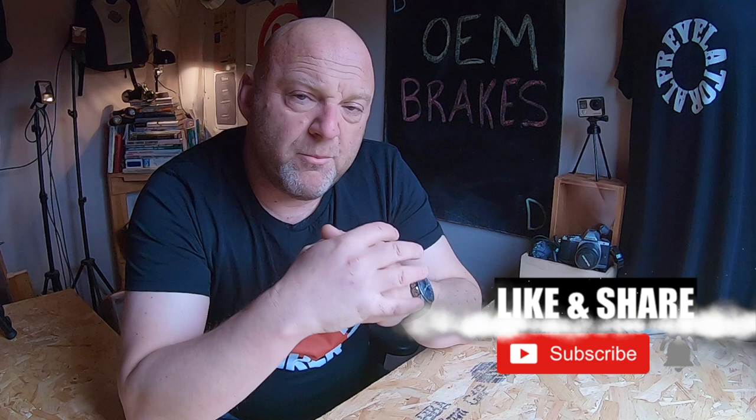Hello again, welcome to Revelator Alf. I'm talking about improving the braking on your motorcycle — you can apply this to all motorcycles, not just a specific one. I ride a Harley-Davidson Sportglide Softail with the M8 engine. One of the major criticisms of Harley-Davidsons in general has always been their poor braking, though their brakes have dramatically improved over recent years.